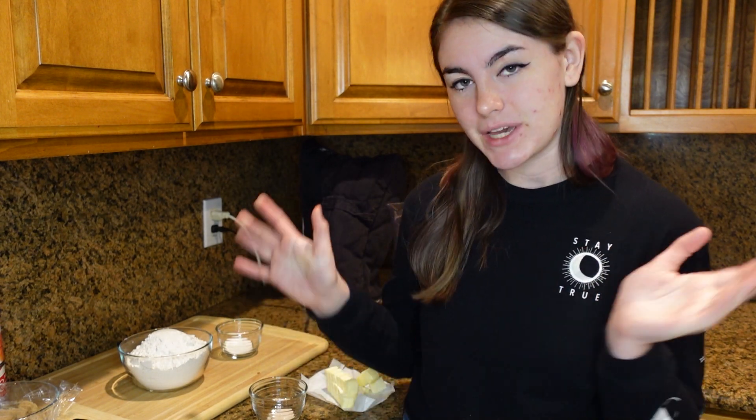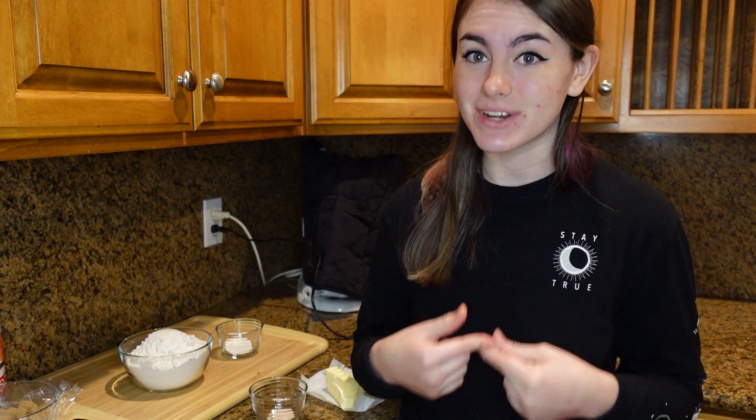They're not going to be the big giant apple pies that you usually see in supermarkets. They're going to be little mini ones, kind of like the ones you can buy at McDonald's, but better. But first, we're going to make our homemade crust. This crust is pretty simple, super easy. I'm actually going to be using this crust recipe for all the pies we'll be making today, so it's really important you pay attention.